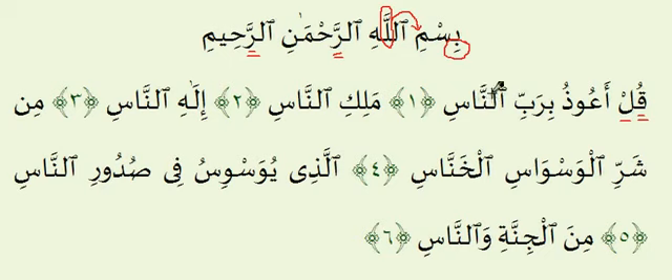Birabbinnaas — there's a Shadda on top of the Noon, which means we want to do Ghunnah: hold the nasal sound on the Noon for two counts. Birabbinnaas. Now Seen is one of the letters of Hams, which means when you stop on it and give it a Sukun, you want to make sure the breath and air is continuous through your mouth — An-Nas. Let's read the first Ayah one more time: Qul A'udhu, Birabbinnaas.